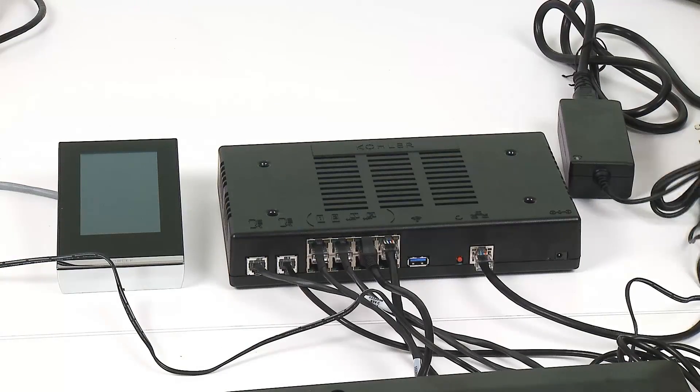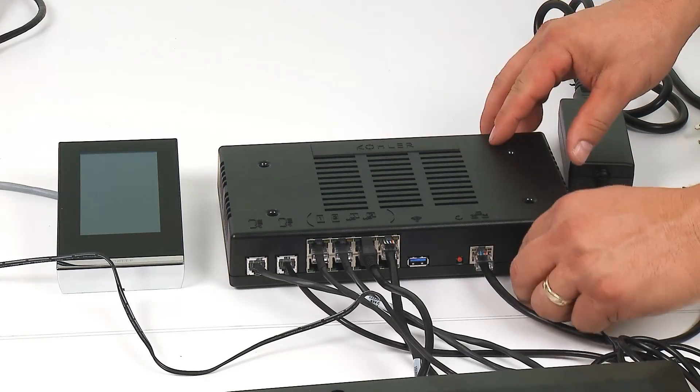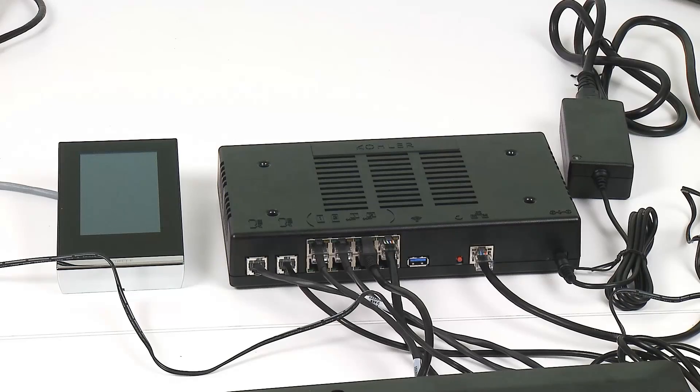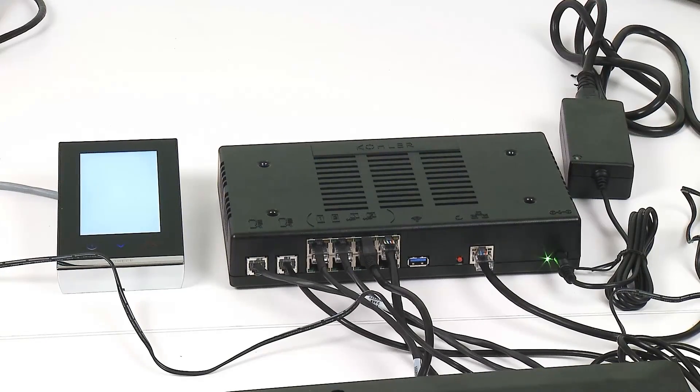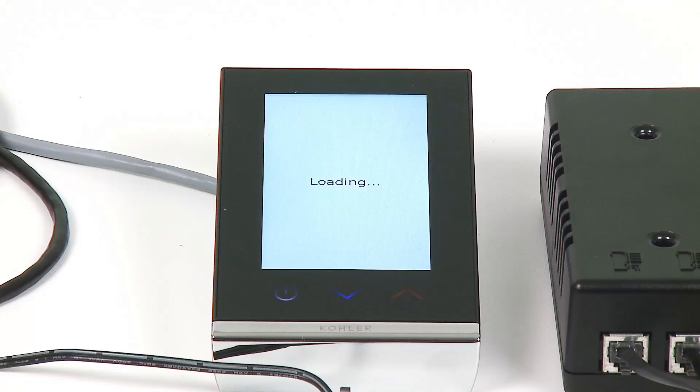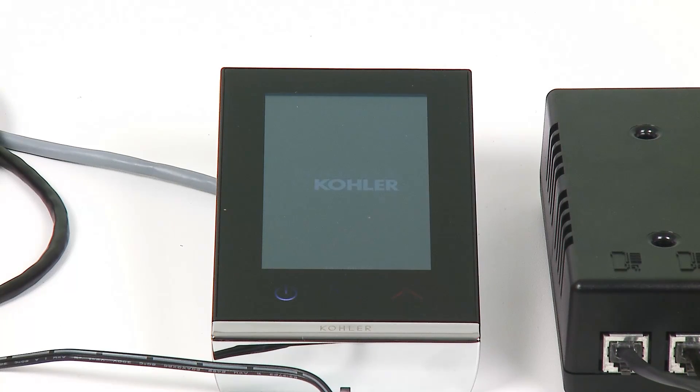The last step to making connections is applying power to your system. Make sure you do this after all other connections are made. Once power is applied, you will see the system start booting and you'll start seeing some lights blinking. Once the system has booted, you can start your configuration via the embedded webpage.